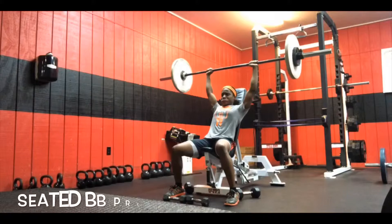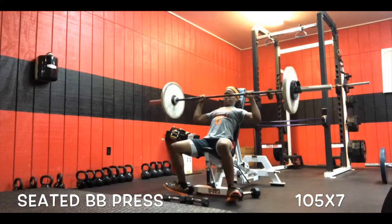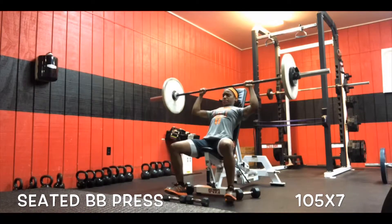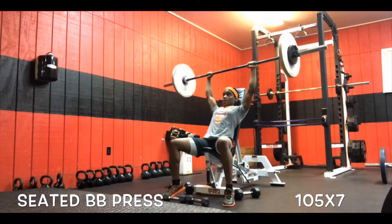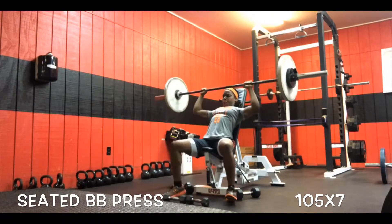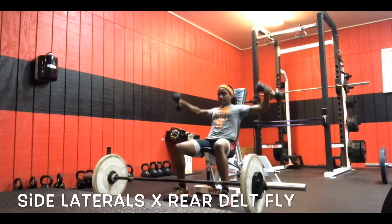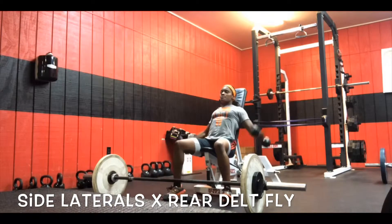As you see here I'm doing some seated barbell overhead presses. I really like to utilize the bench because it prevents you from using momentum by rocking back and forth — you really have to keep strict form and isolate the shoulders directly. I'm letting the bar stop at my chin, not letting it rest all the way down at the chest, because technically there will be a resting point. I then move from the overhead presses straight into doing some side laterals and reverse flies, working the superior top portion of the shoulder and then right into the lateral and rear portion.